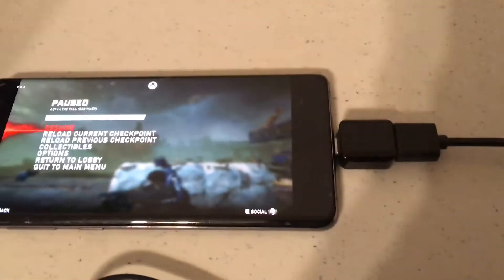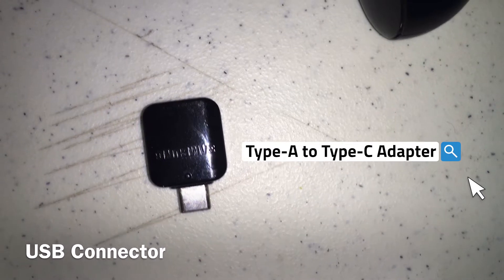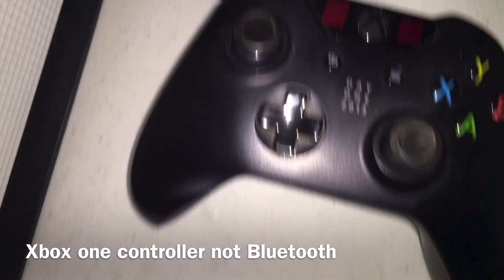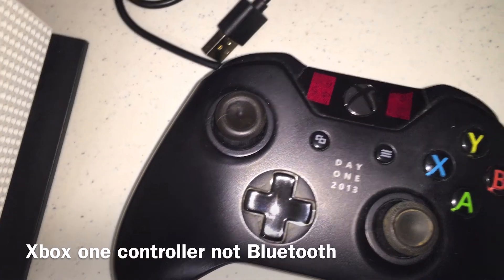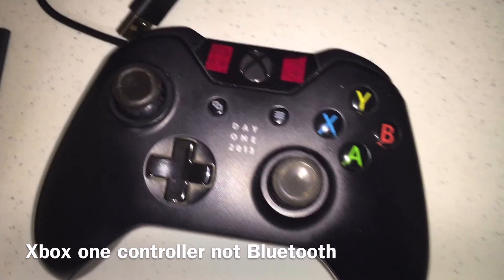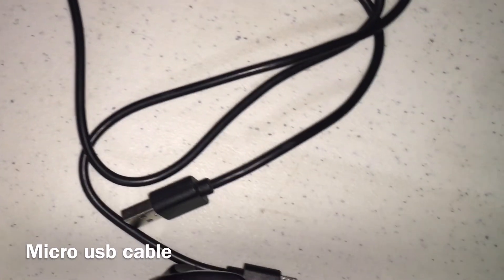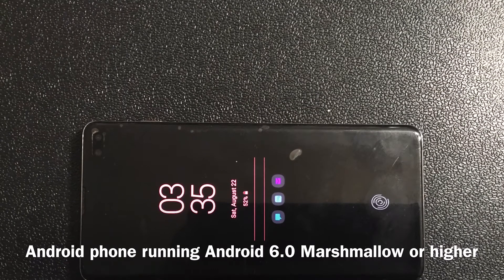The first thing you need is a USB connector, which is Type-C, USB Type-C — this one hooks up to your phone. Next thing is you need an Xbox One controller that's not Bluetooth. This also works with Bluetooth, so if you're having trouble hooking it up with Bluetooth, you can hook it up too — you can use any Xbox controller. The next thing you need is a micro USB cable. And then the last thing you need is a phone which runs Android 6.0 or higher.